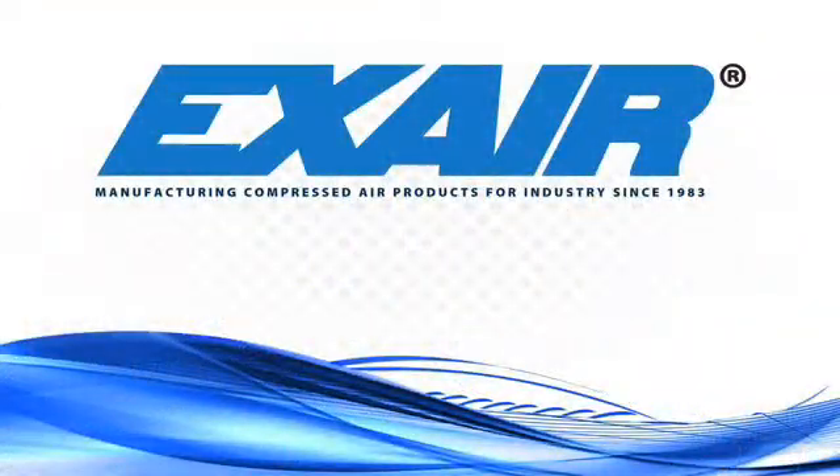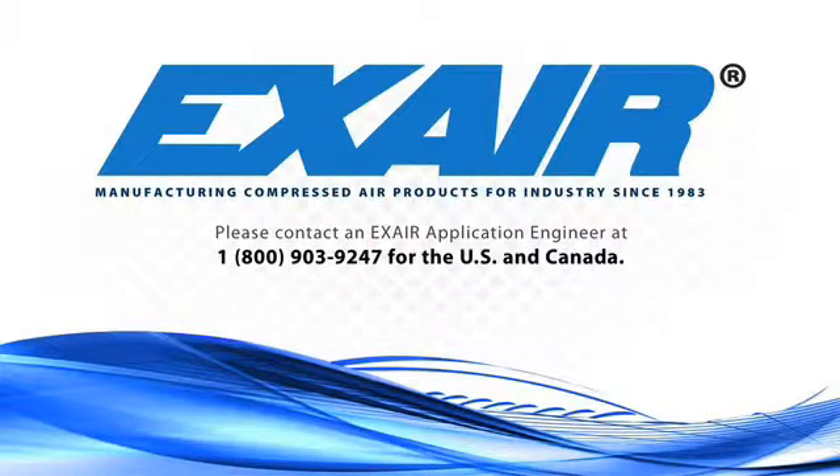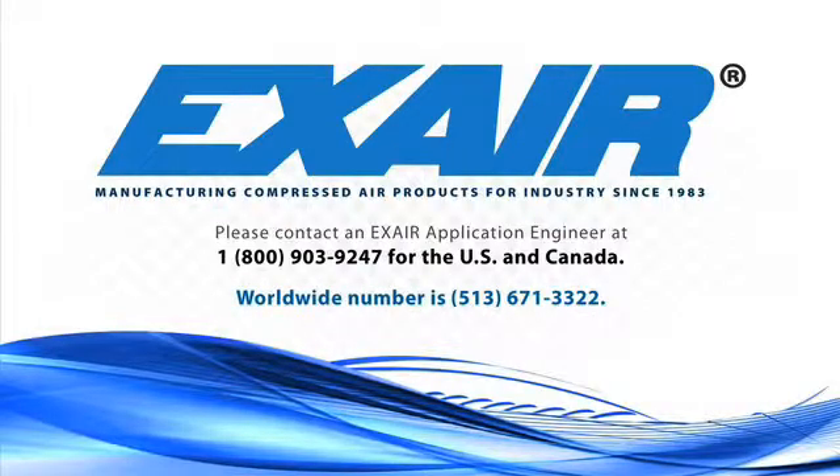If you're not sure which EVAC is best suited for your application, please contact an X-Air application engineer at 1-800-903-9247 for the U.S. and Canada. Our worldwide number is 513-671-3322.